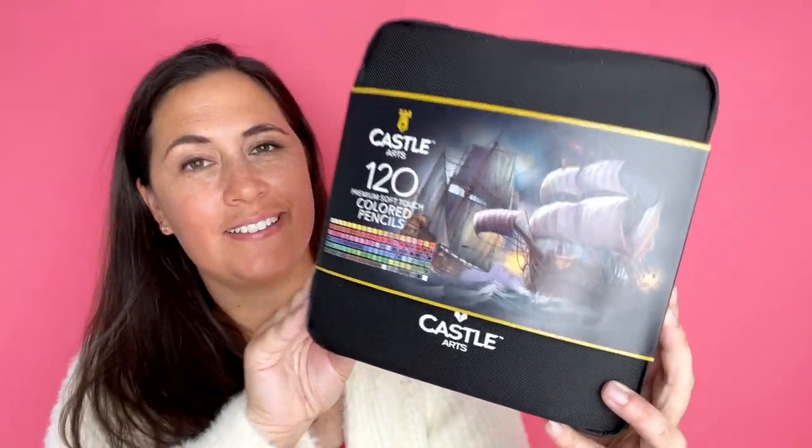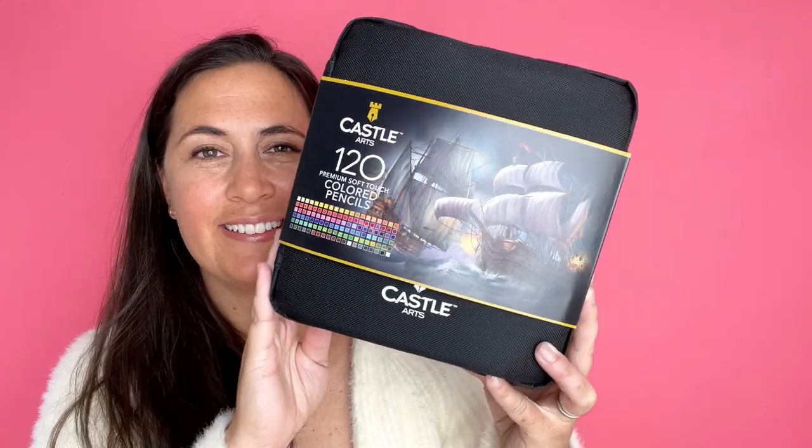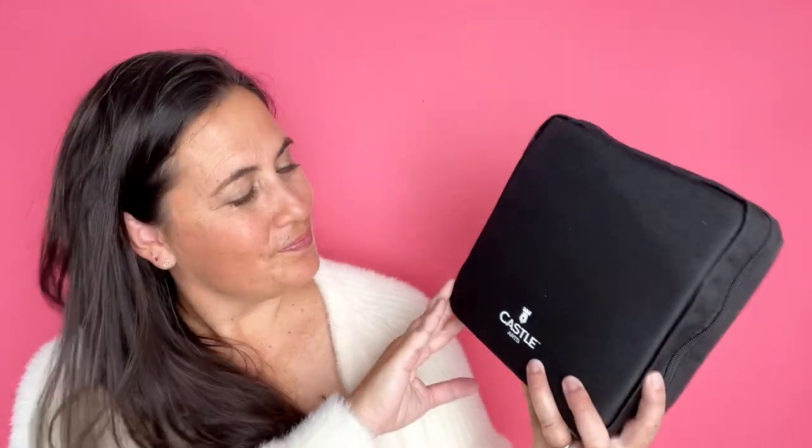This is the Castle set of 120 colored pencils and I'm unboxing it for you today and I'm also going to test out the colored pencils so you can see how they work.